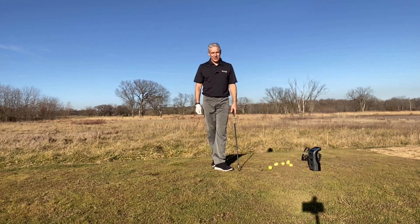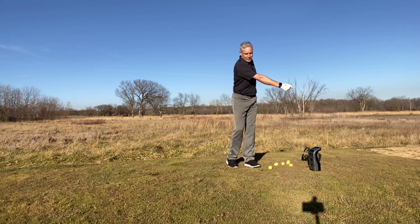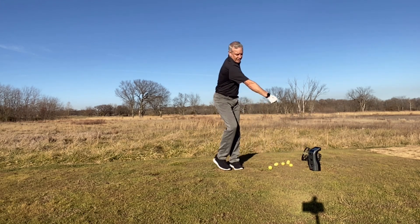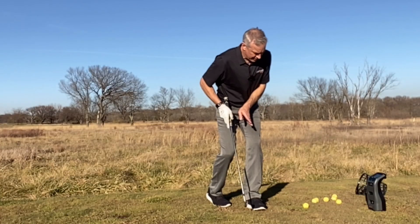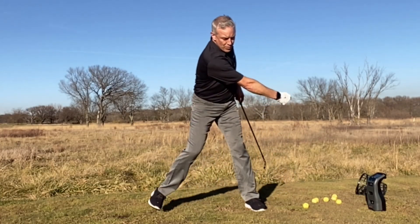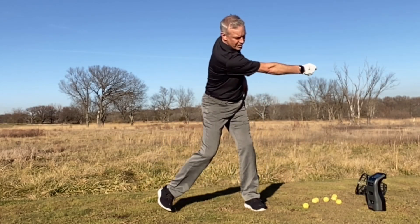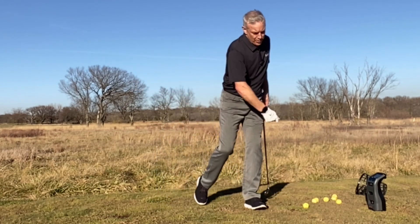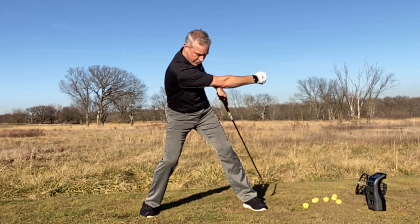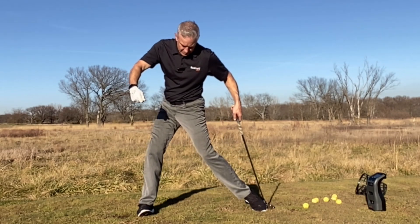I've been playing some frisbee lately. I've noticed that as I'm going to pull and throw the frisbee this way, as I go like this, I feel this huge push with this leg and this foot into the ground. It moves me this way, but I'm trying to hold the frisbee back here. Because if I go like this, I don't have anything. But as I push, now I've got this huge stretch, and I can push off the ground and create power.